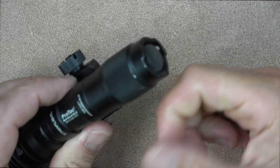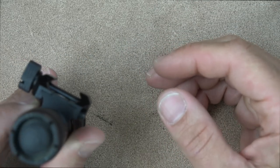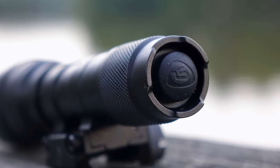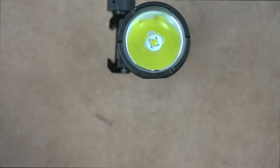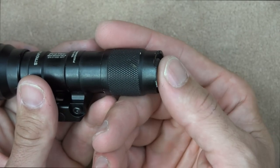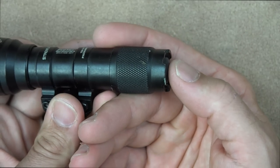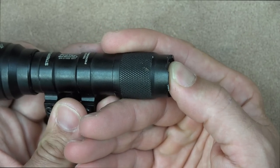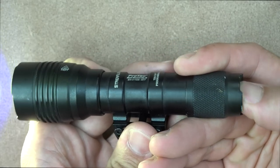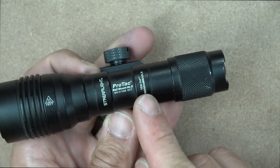On the tail cap, there's good knurling all the way around — not too aggressive, but enough to take the cap off and change batteries. The actual button is recessed, and the bottom is flat so you can tail-cap stand it. The recessed button protects it from being pushed accidentally when mounted on your rifle. Basic operation: press in a little for momentary, press and it clicks for constant-on.